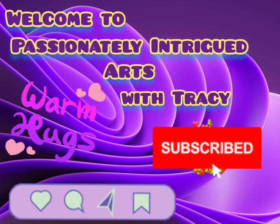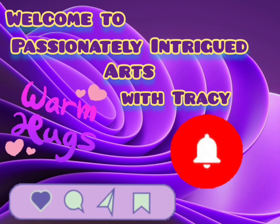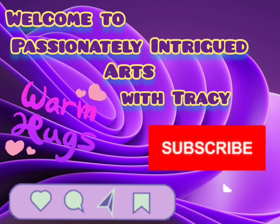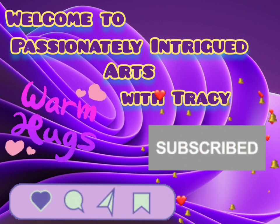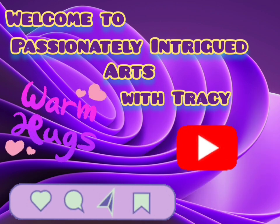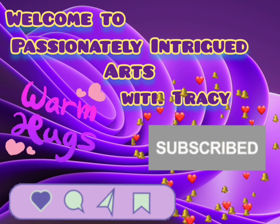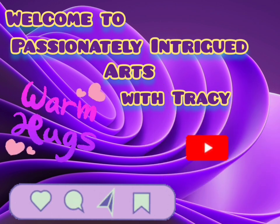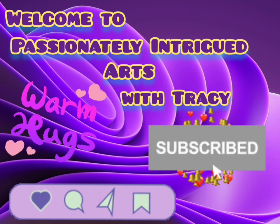Hello, like-minded people. Welcome to my channel. I want you to feel at home, to feel comfortable here. Please remember to hit the like button when you come in. Subscribe if you haven't. Leave a comment and tell a friend. Please come back — you're always welcome.